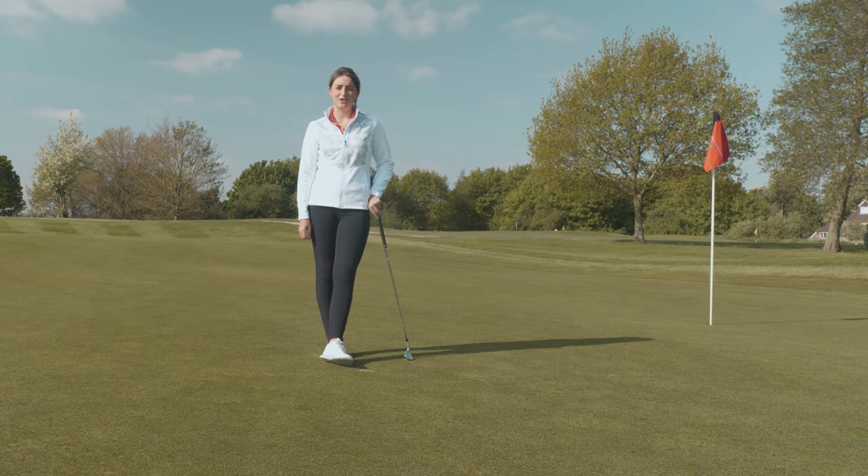Hi everyone and welcome to the Justin Rose Golf Academy. Today we're going to go through a few basics on how to set up to the golf ball.